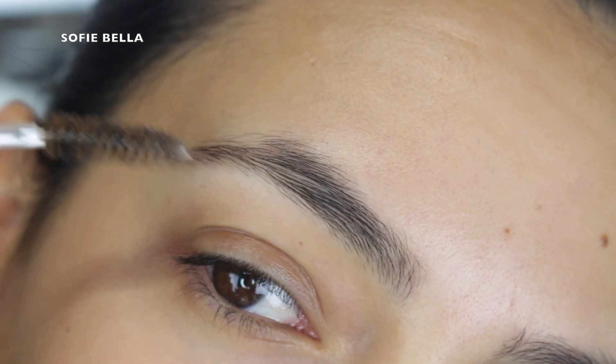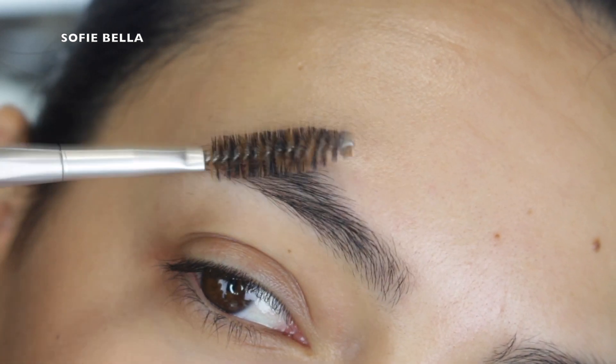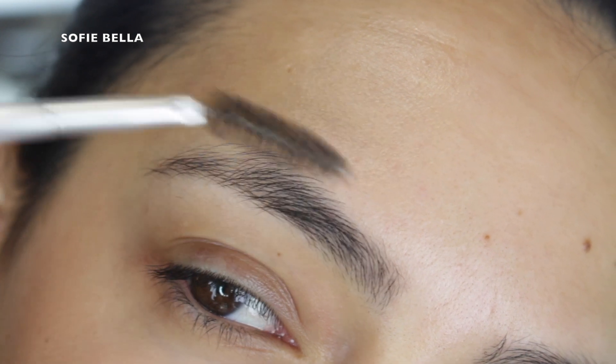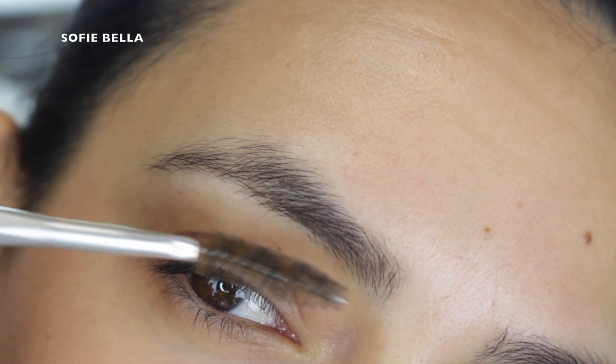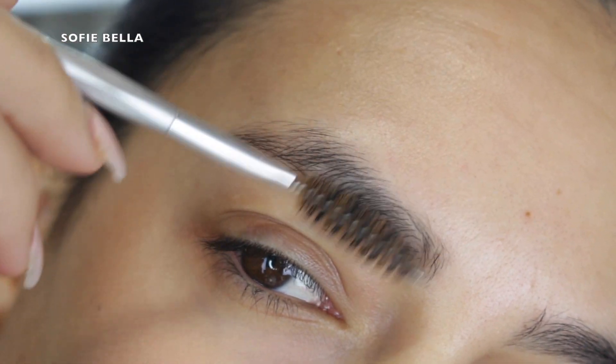Just a little disclaimer: if you do any of these things, don't take offense to it. This is just an educational type of video. Everyone does their brows differently and everyone has a different opinion of what a good do and don't version of a brow is.